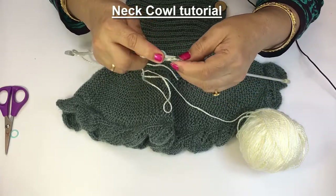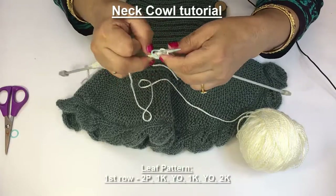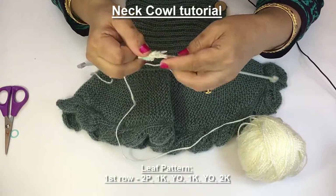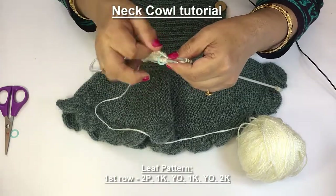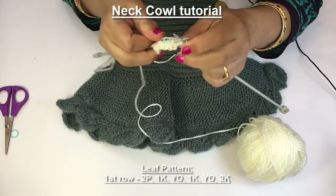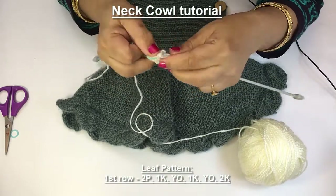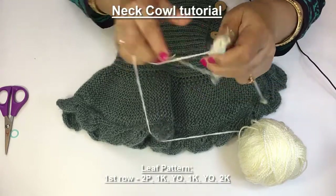So we are starting making the leaf. First 2 stitches are purl, next wool on the back, knit 1 stitch, wool on the front, wrap around the needle and knit 1 stitch. Wool on the front and knit these 2 stitches as knit. Now this row is end.